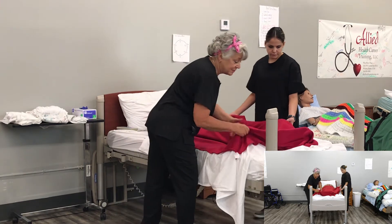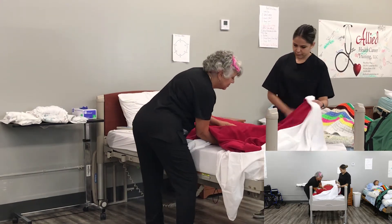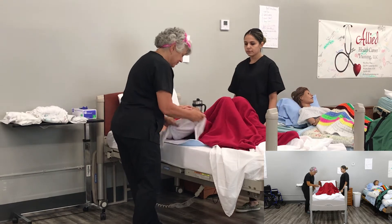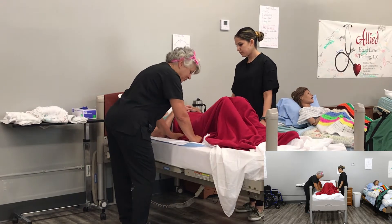We're going to take his feet and bend him at the knees. On the count of three, we'd like you to push up with your feet.